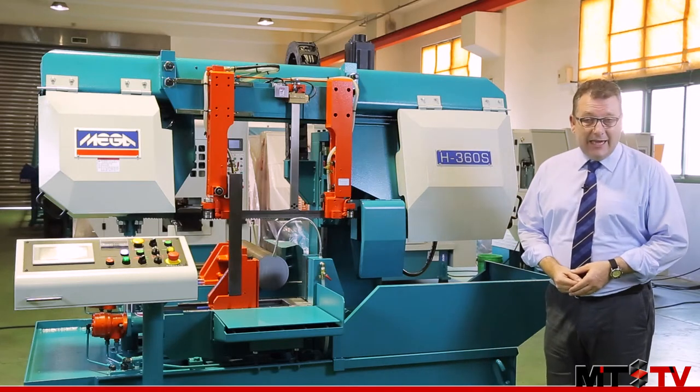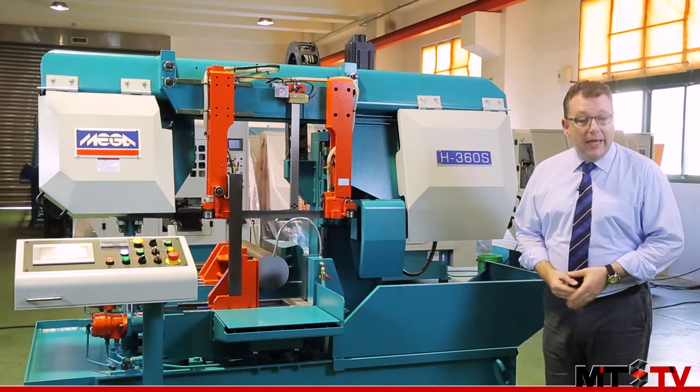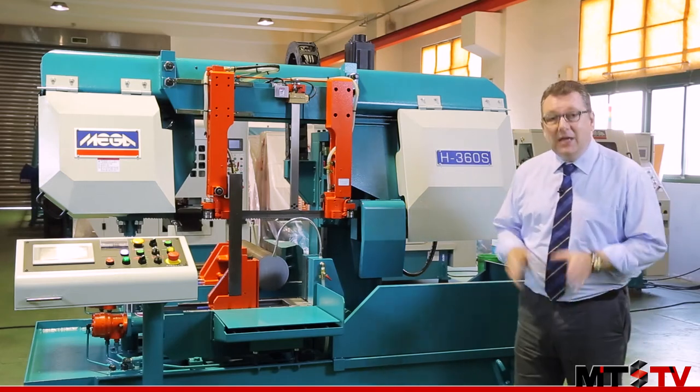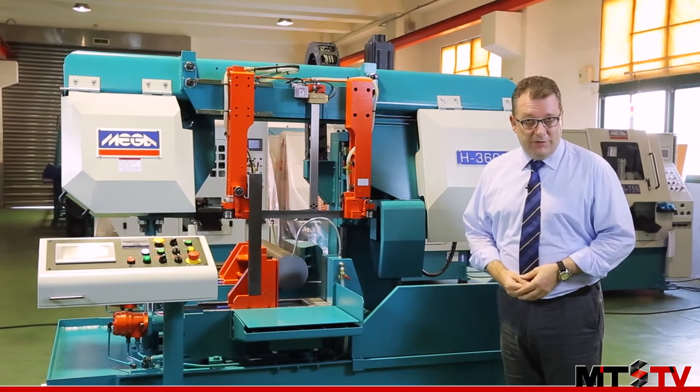Megamachine has over three decades of experience manufacturing bandsaws here in Taiwan, and we're here today to have a look at one of their latest products. This is the H360S double column servo control band saw, so let's have a look at a few of its special features.